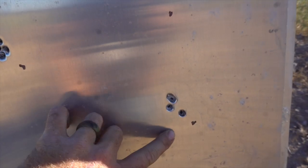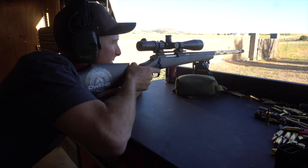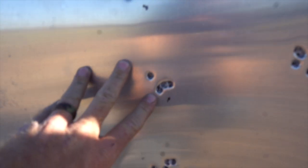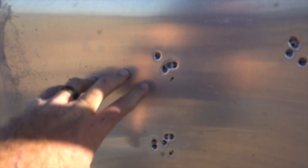We just got done shooting a couple more five-shot groups with different bullets and different grains of powder. We just shot one with the Hornady ELD 200 grain and that's our best group so far. There's the Hornady 200 grain bullet right there.